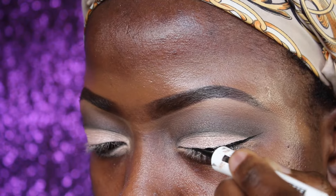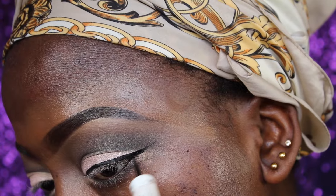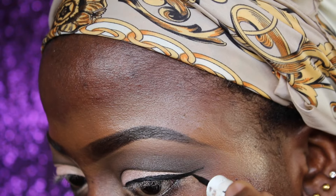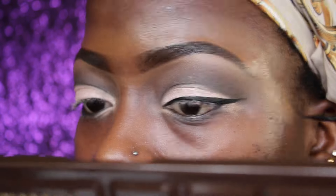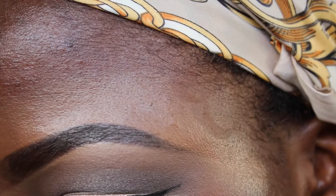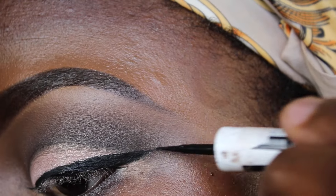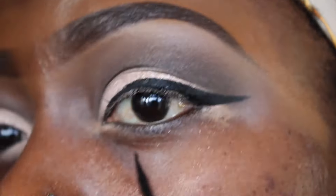It took me a while to do the liner, but I got the line and that's all that counts. It did take me some time to do that — yeah, I'm still lining.